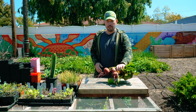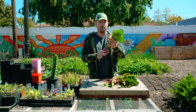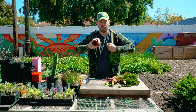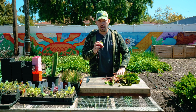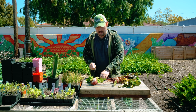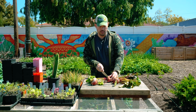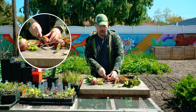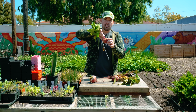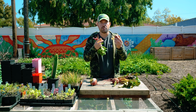Let's talk storing beets. Number one: take care of the tops. Two ways — either twist the tops off, which is very satisfying, or take a knife and make a clean cut above the root tissue, avoiding cutting into it at all. The reason you need to take them off is because as long as they're connected, they'll keep drawing nutrients and water out of the beetroot, and you want that to stay nice and juicy.